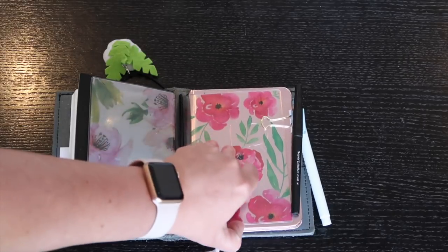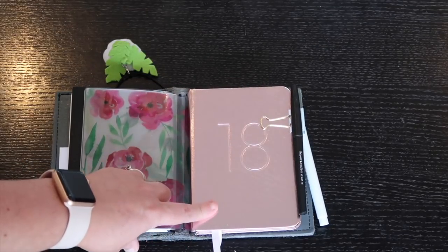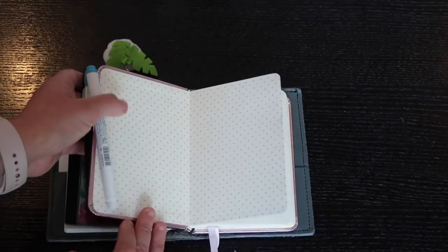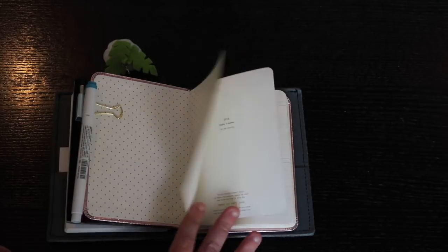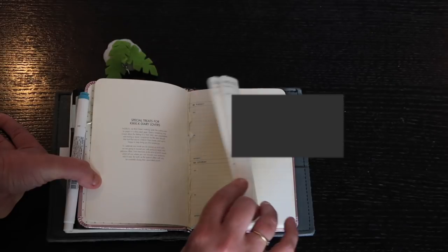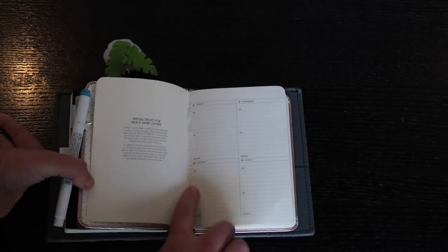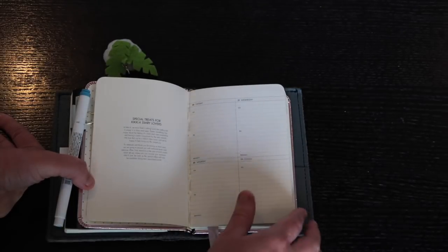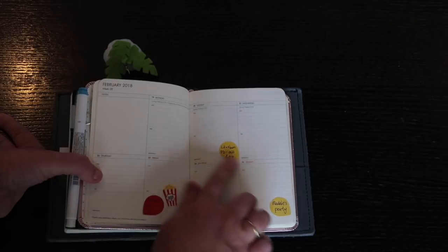Behind this Foxy Fix is the 2018 rose gold Kiki K A6 planner. This is the one I use for all my calendar and daily stuff. I used to use Any Plans printables, which were great, but I wanted a book where I could keep everything together without having to print things off. I didn't actually start this until February, so I pulled out the first couple of pages. Within the weeks it starts with a blank page.